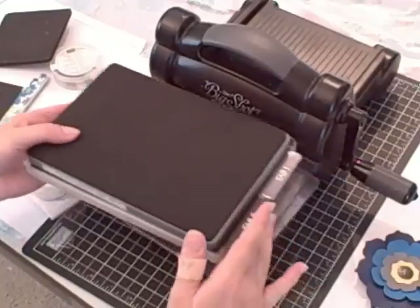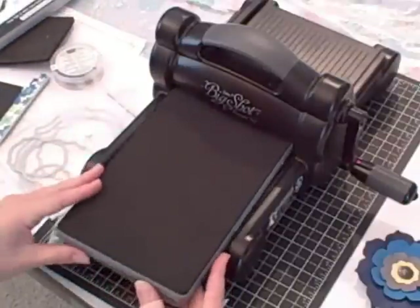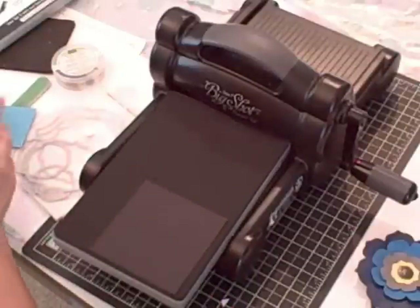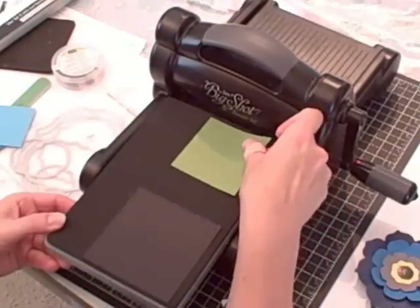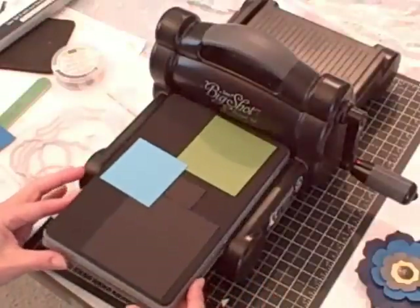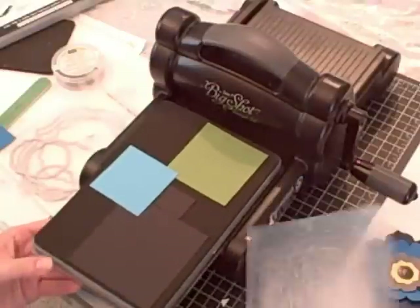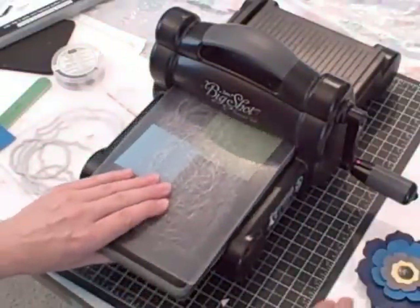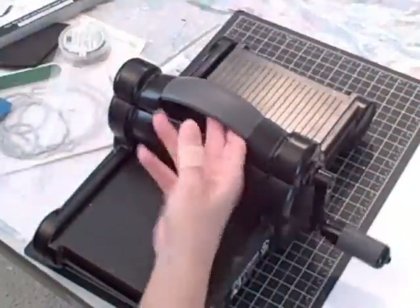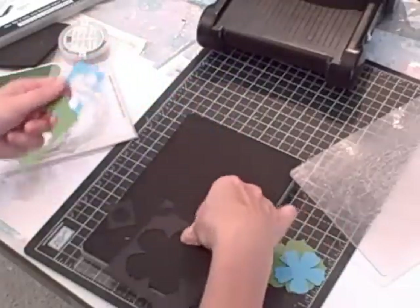Here's how you're going to make the flowers. You're going to have your bottom standard cutting pad, your Fun Flowers die, and then lay out some cardstock. I'm going to use Basic Black on the largest flower, Gumball Green on the medium-sized flower, Tempting Turquoise on the smaller flower, and then Basic Black again for the circle center. You don't have to worry about overlapping your cardstock — you can actually layer several sheets on this die, probably up to five or six. Put your top standard cutting pad on and run it through, and this will cut out all the flowers.